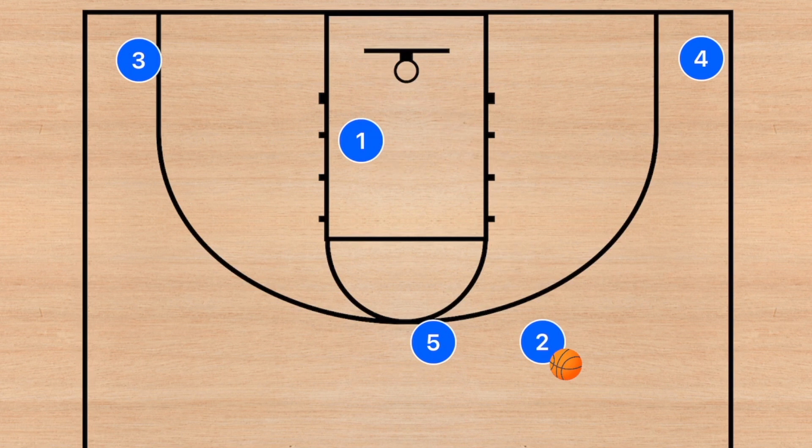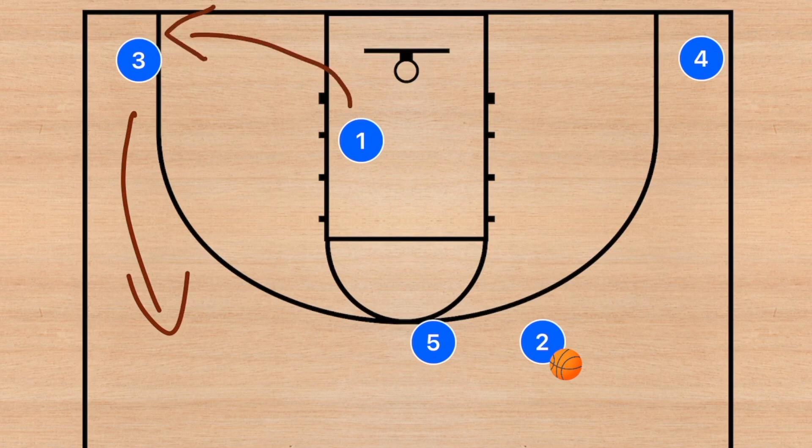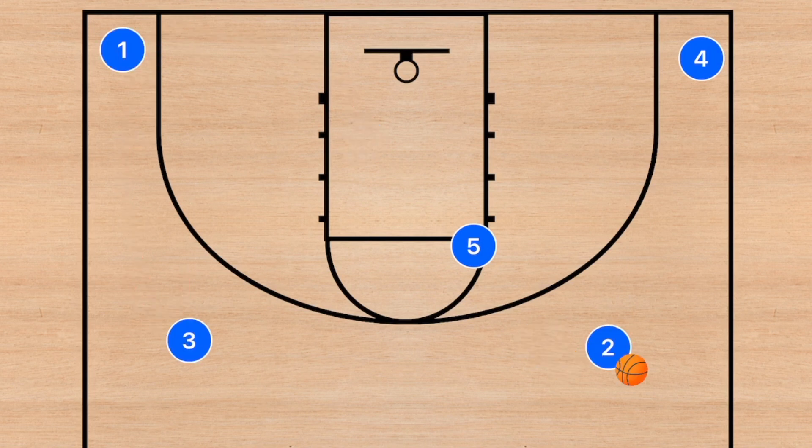If none of these options are open, we're going to have player 3 lift, player 1 pop out, and then player 5 go back into that high post. When this happens, we can run that dribble handoff once again or go into the next 4-out play.